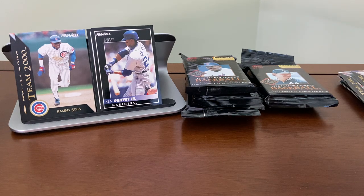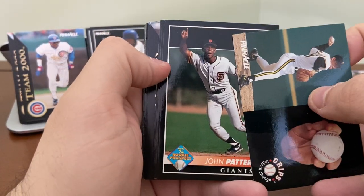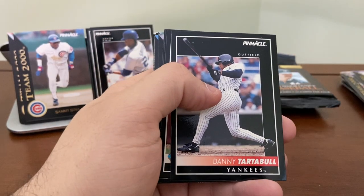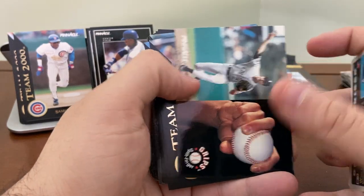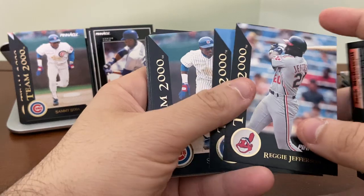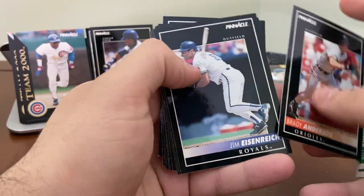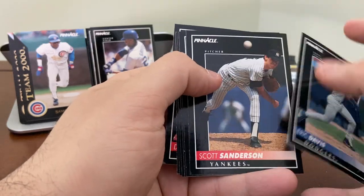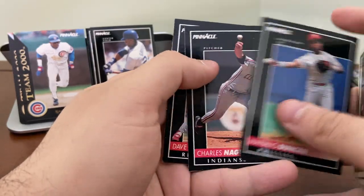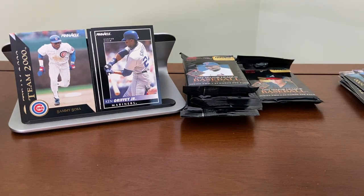This early '90s era is great for having a lot of Hall of Famers around. Usually when you get a set like this you can find quite a few. Reggie Jefferson, Milt Kyler, and another Sammy Sosa Team 2000. Another Pat Mahomes. Jose Rijo. And these are all cards we've seen already. We're already down to the last four packs. I'm not going to open that Mattingly one — I think I'm going to keep it preserved for my personal Mattingly collection.